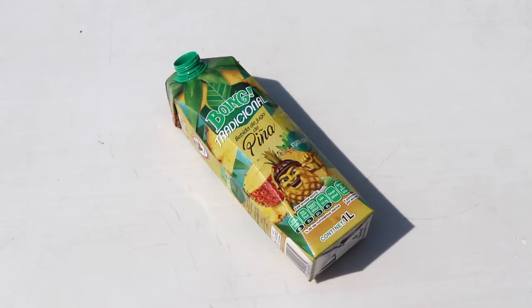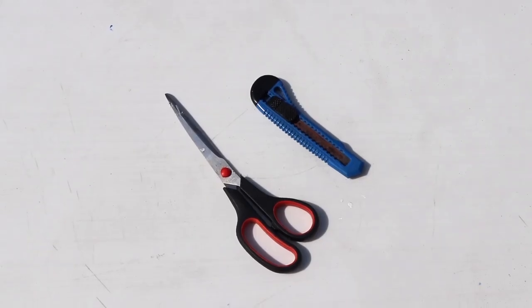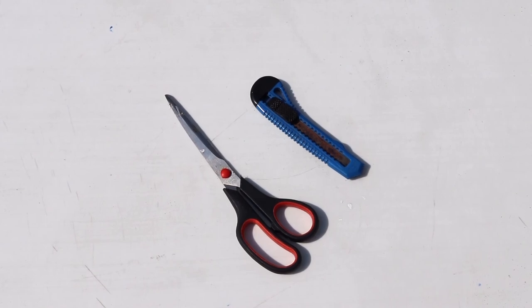For this project you will need a juice or milk carton like this. Scissors and a box cutter. If you don't have a box cutter you could use a regular kitchen knife. But please ask for your parents' help when handling these sharp items.